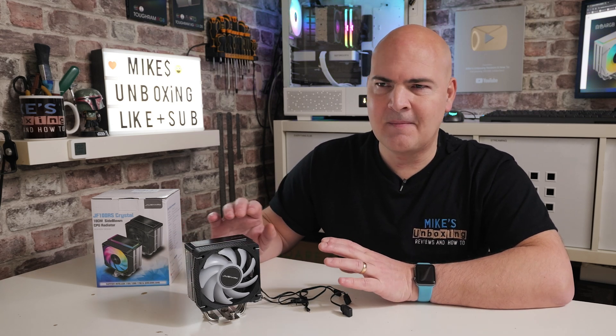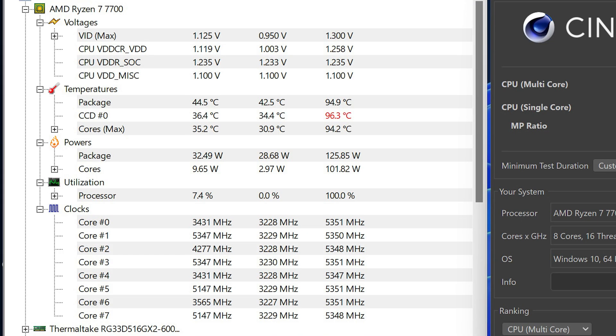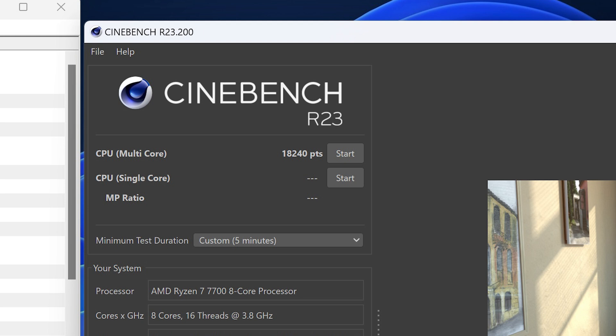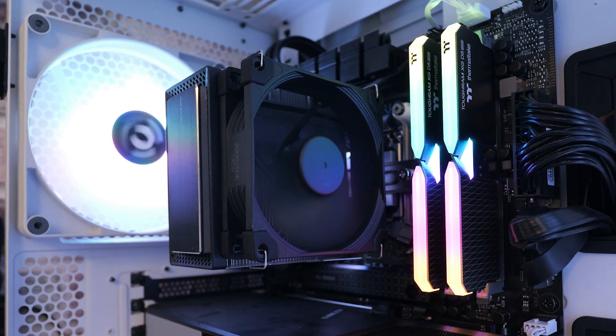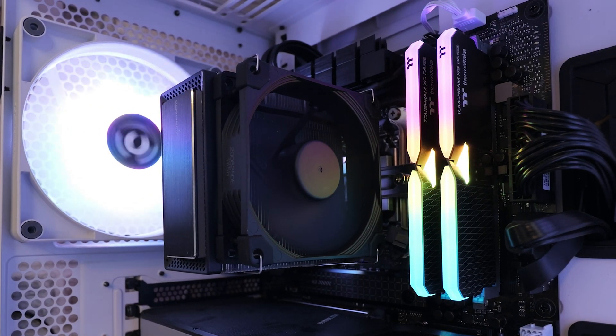With the JF100RS, the lowest recorded temperature is 42.5°C — about four degrees difference from baseline. The highest recorded temperature crept up to 94.9°C, so we're getting towards where the processor might start to thermal throttle, although in this instance it didn't appear to. The Cinebench score was 18,240 points, drawing a maximum of 125.85 watts — a little less wattage and about 700 points lower than baseline, which is totally understandable for a very small cooler.